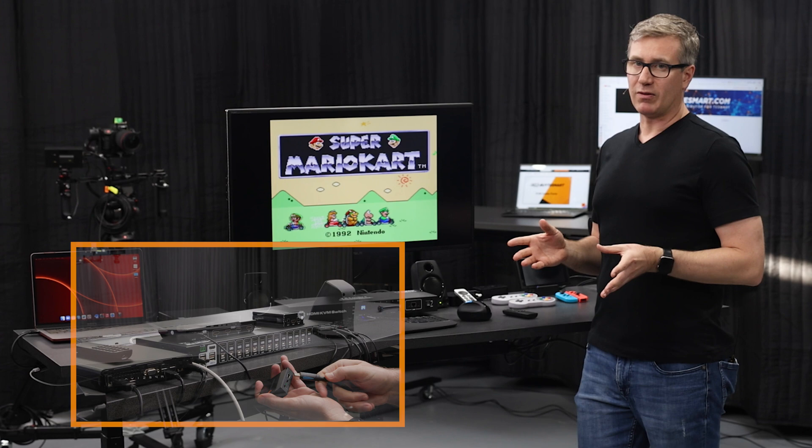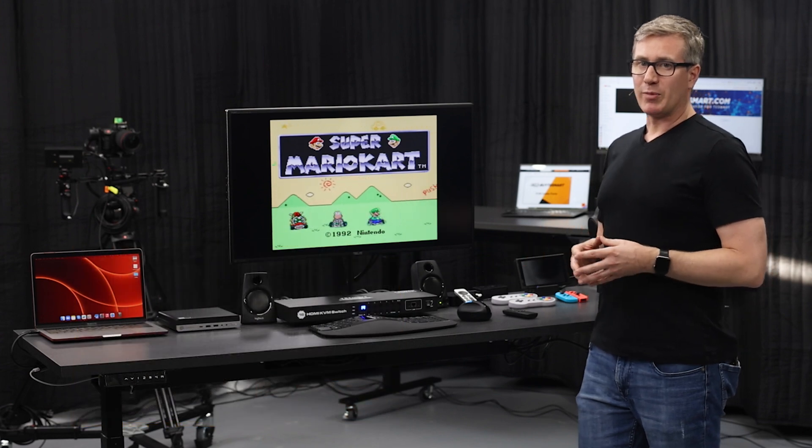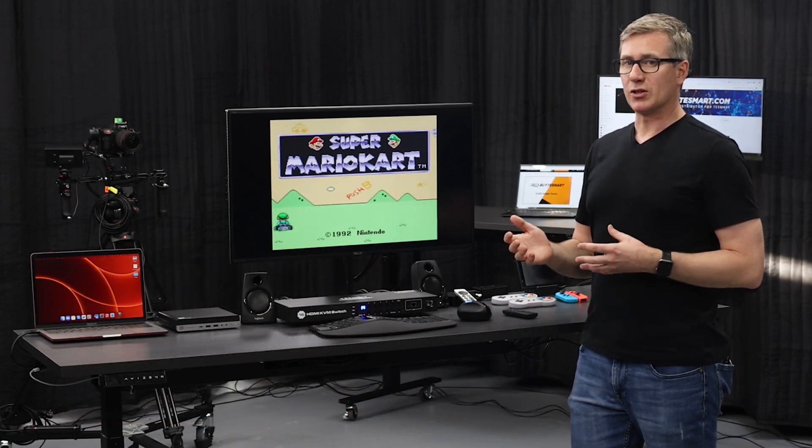We're going to go ahead and make some changes and come back with the PC and server setup to show you some more cool features. We'll be right back.